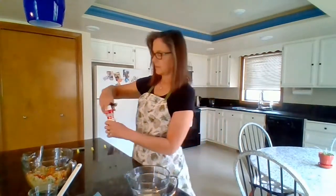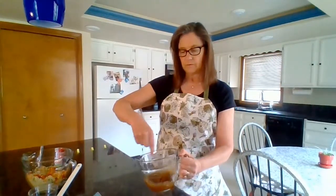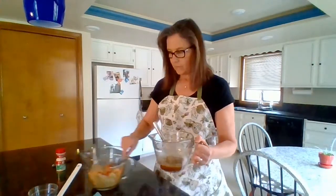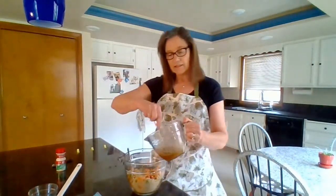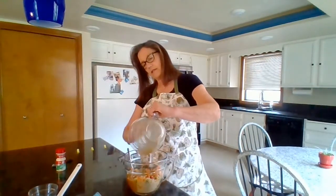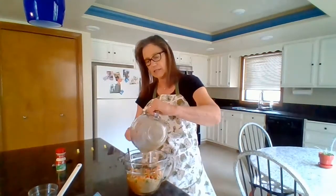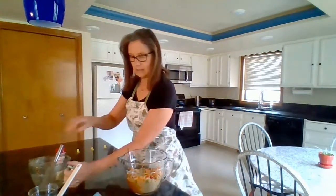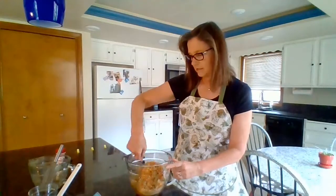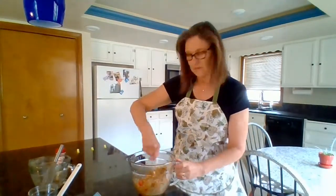And then we just whisk this together. Get that all whisked together, then pour it over our salad. This is good on its own, and the other thing I like to do is add it to a regular salad because I like to add grains to my salad. Mix it in and that's it.